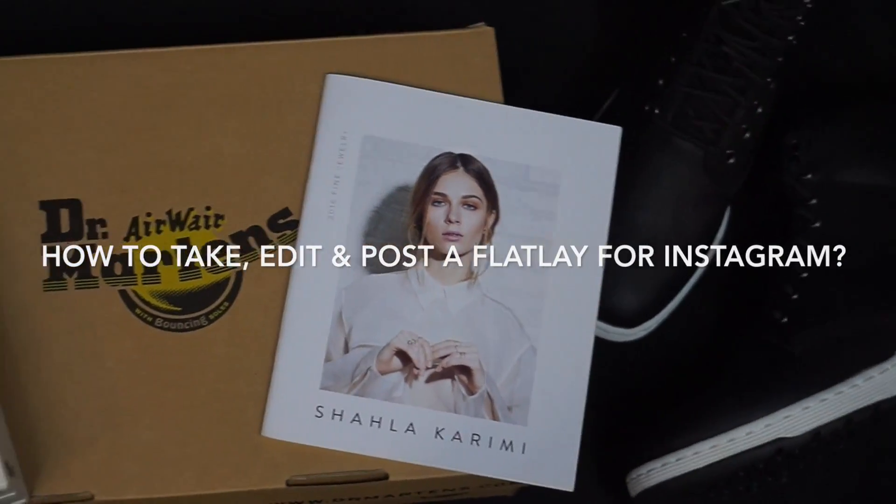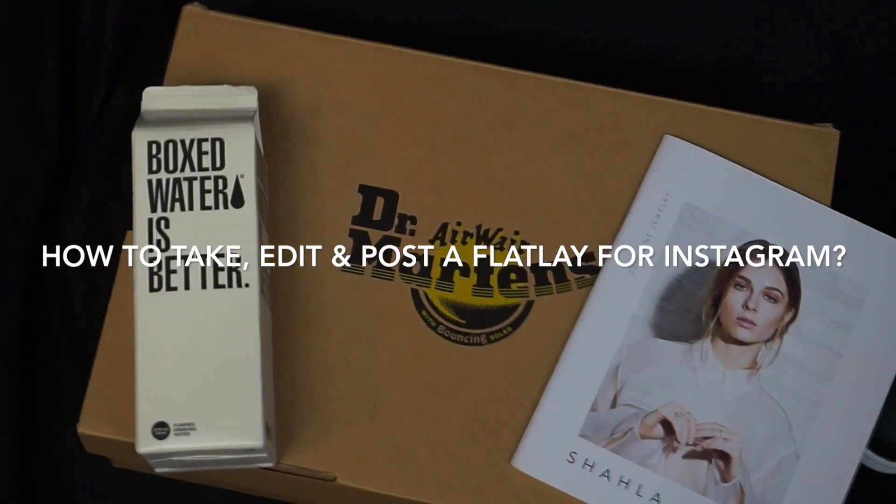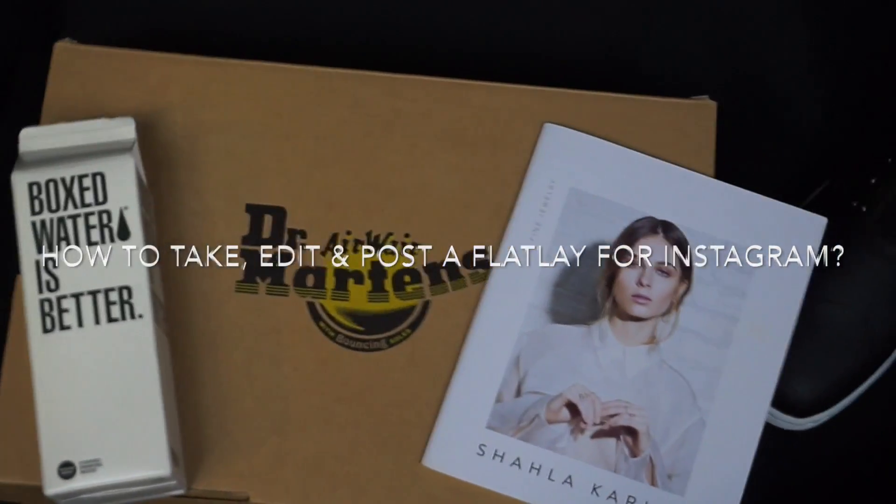Hello you guys and welcome to my new video. Today I'm going to show you guys how I take, edit, and post a flat lay for my Instagram account. Stay tuned if you want to see how I do it.